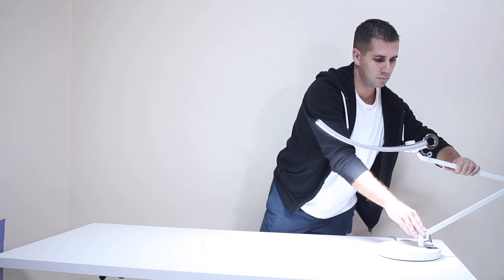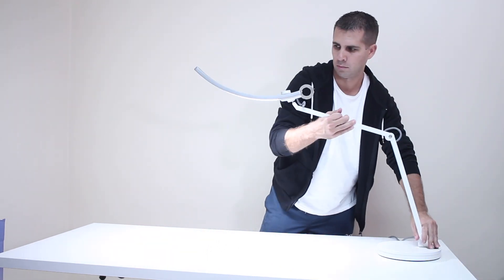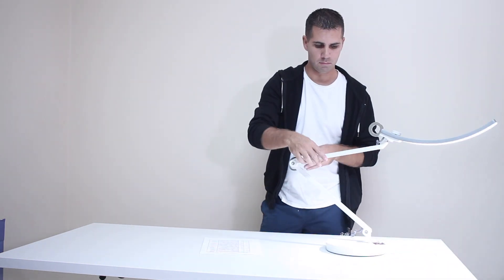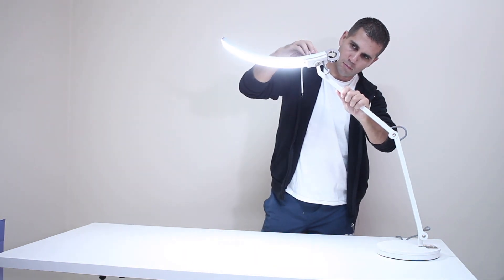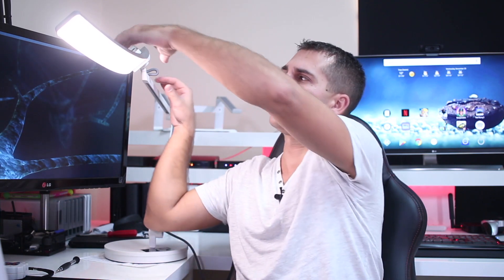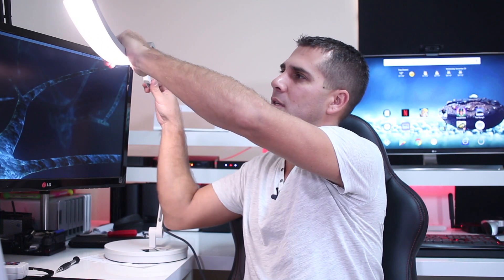In terms of physical adjustments, the arm gives you a quite large range of motion, and the LED head itself is not fixed either — I can also adjust the head angle. So you can adjust pretty much everything. For example, if I want to angle the LED head to illuminate myself, I can do so, and if I want to illuminate the other side I can also do that. They paid attention to this detail so you're not stuck in one position.